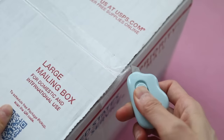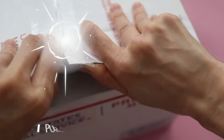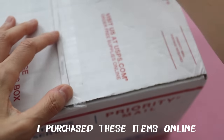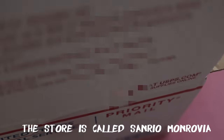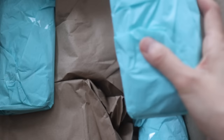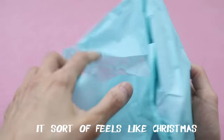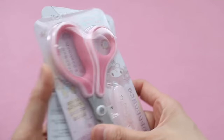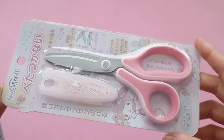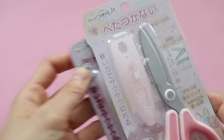Hi guys! In today's video, I'm going to be doing an unboxing and haul of Sanrio school supplies. Every year at the beginning of the school year we get a list of school supplies and normally I go to Target and just go all out, but this year I decided to buy some stuff from Sanrio.